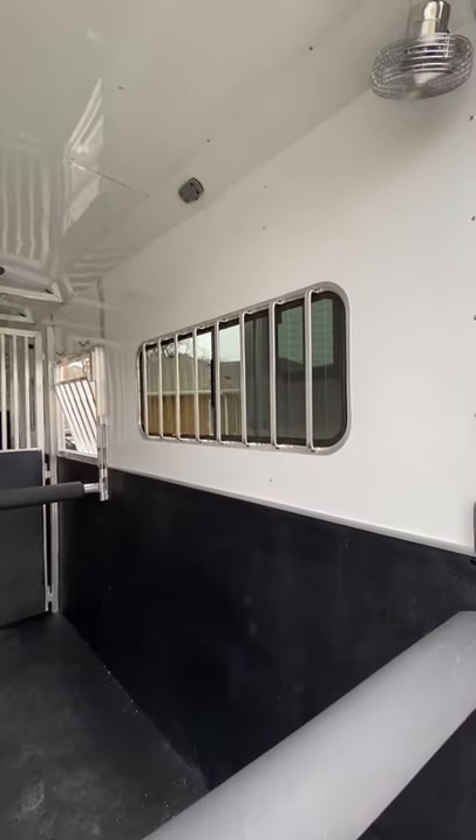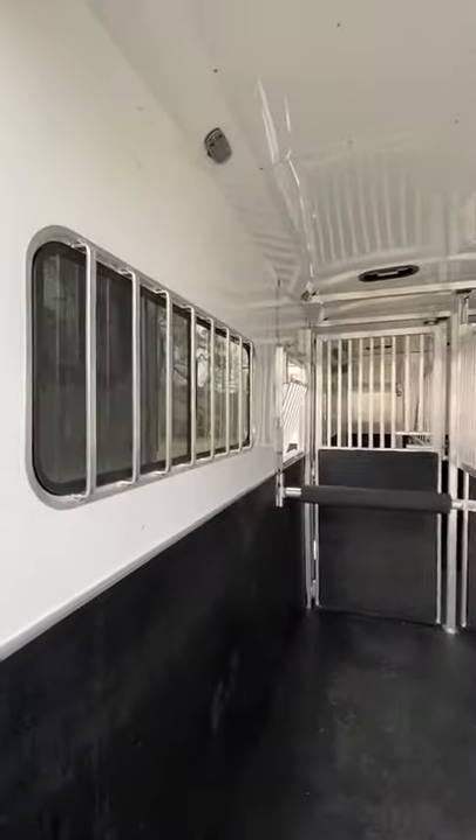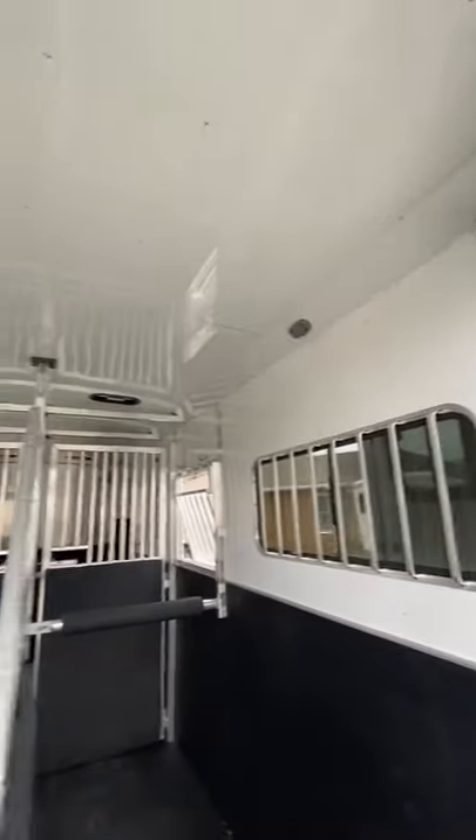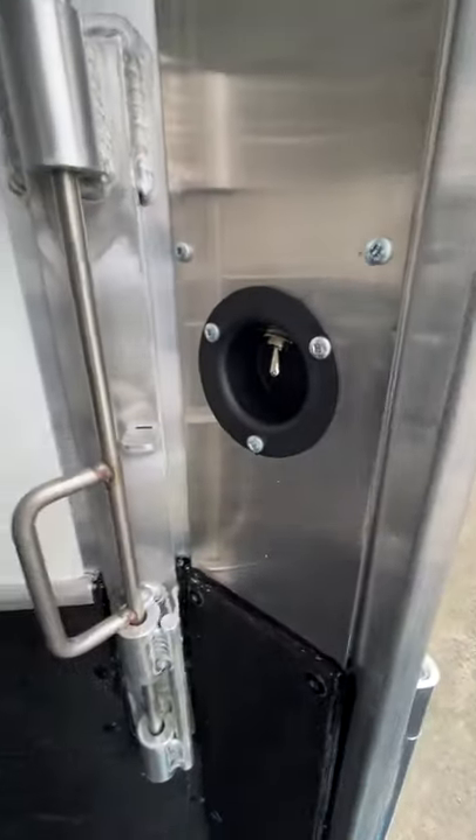You've got interior load lights and exterior lights — all LED. There are four fans in the horse area, insulated ceiling, eight foot tall. That is the switch for your fans there.